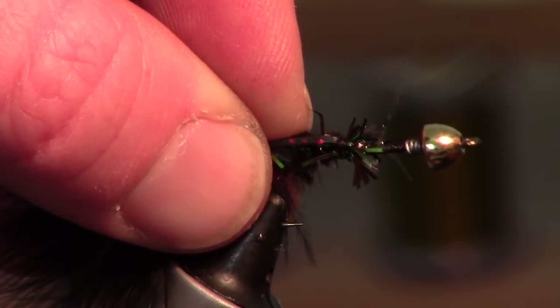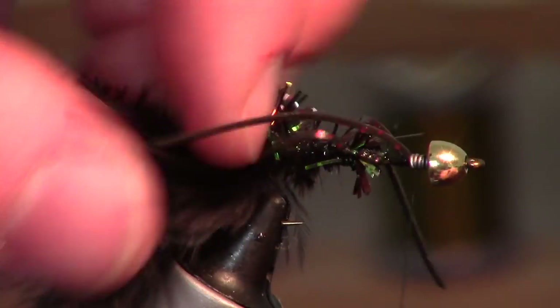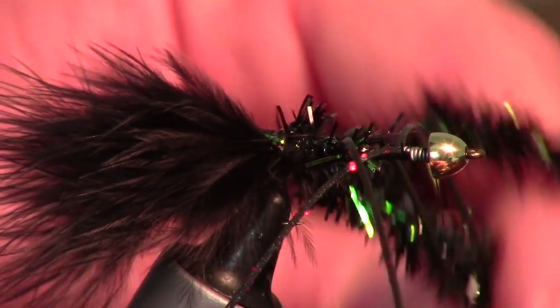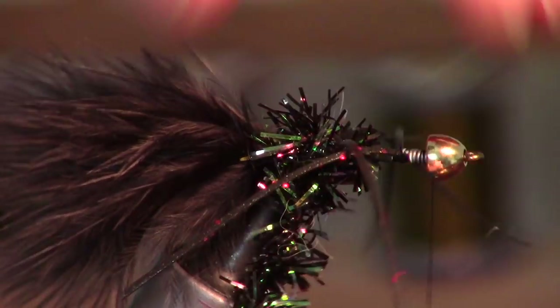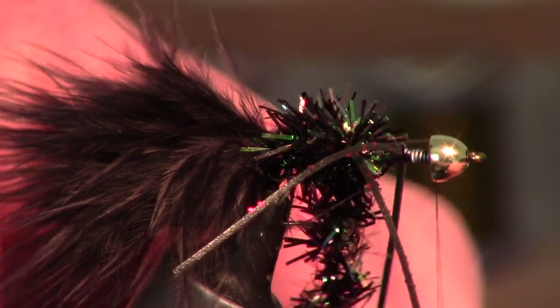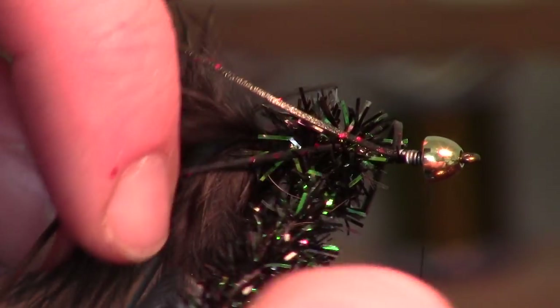Wrap up a little bit towards the head of the fly, then bring your thread up under the cone head. This is a little bit of a tricky part — you're going to have to kind of thread this through, going over the top of your crazy legs, and then in between these two. This kind of stabilizes those over the top of the second one.